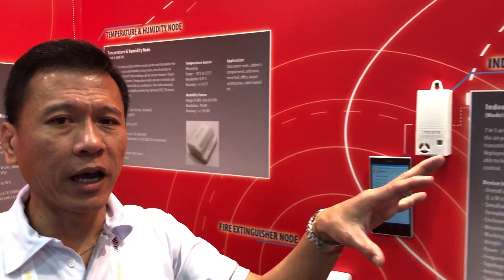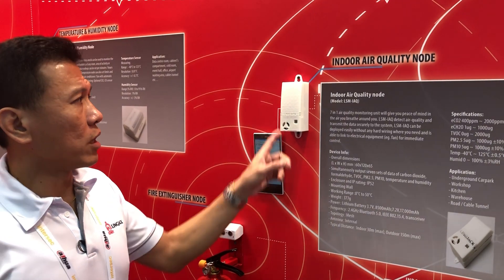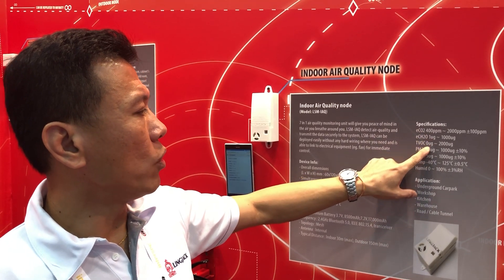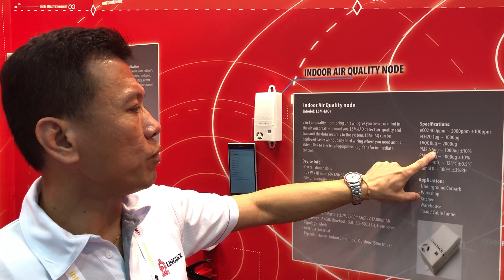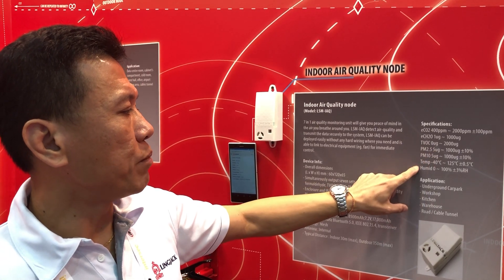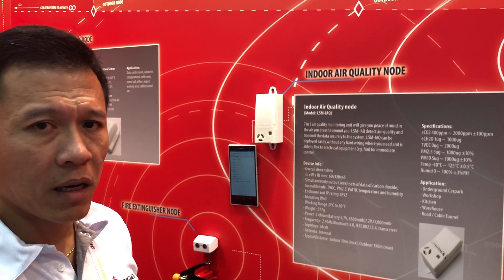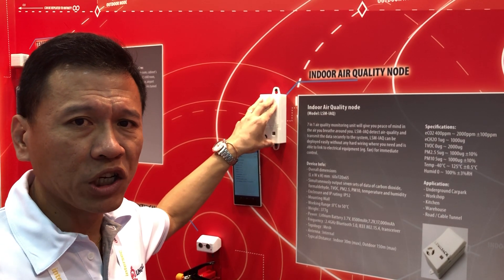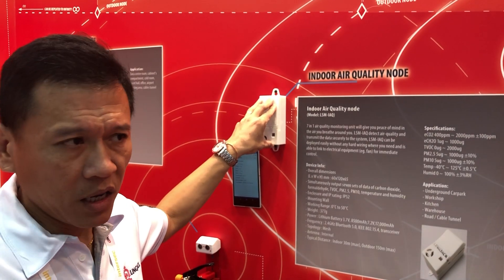For more challenging environments like workshops or factories, where environmental and health conditions are even more important, you can use the indoor air quality knob, which gives you more parameters: CO2, CH2O, VOC, PM2.5, PM10, temperature, and humidity. This gives you very good insight into the working conditions inside the factory.